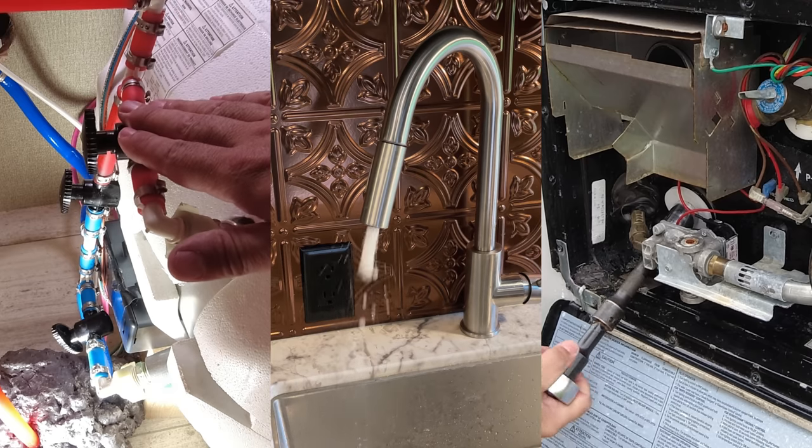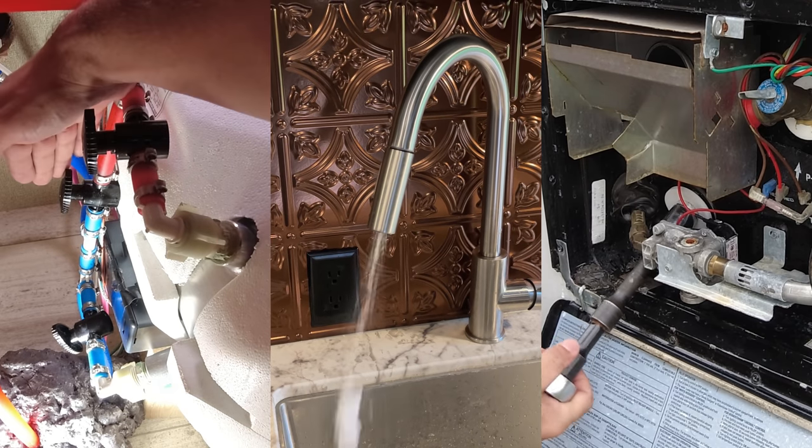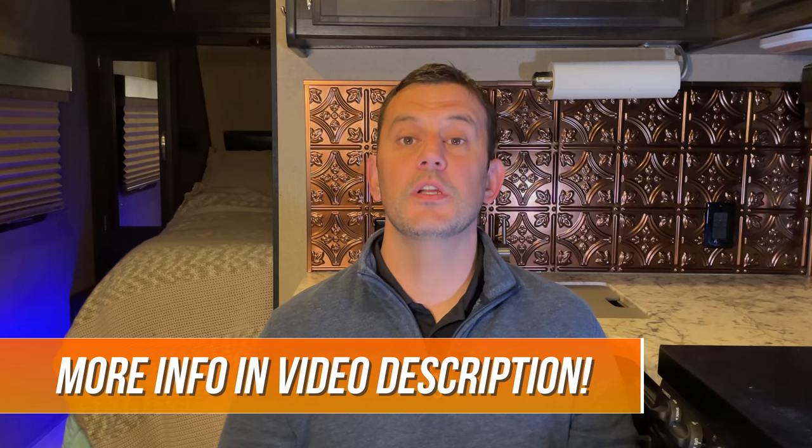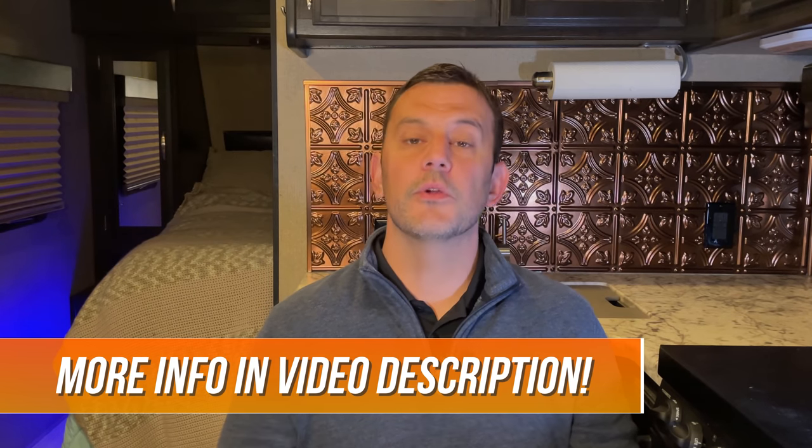Hey guys, Ross with RV Tips and Travels. In today's video, we're going to show you how to winterize a camper using the compressed air method. This video is the third episode in a winterizing masterclass series. The second video is a walkthrough of how we winterize our camper using antifreeze, and the first video is a discussion-style video that walks you through the pros and cons of each method. I'll put links down in the video description to the other videos in this series. This is the compressed air winterizing masterclass.